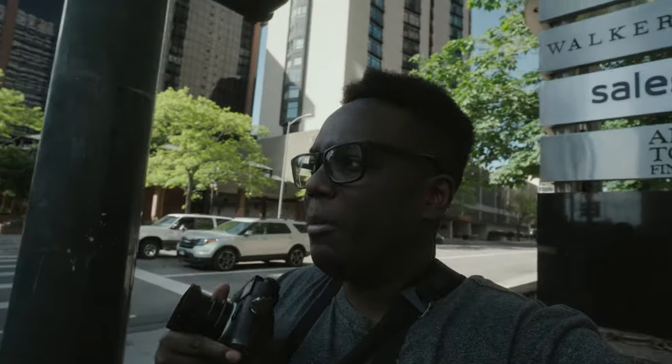I don't have too much to say, so honestly I just want to get out, shoot, see what I can capture. It may not even be good, but that's not the point. So let's get this.